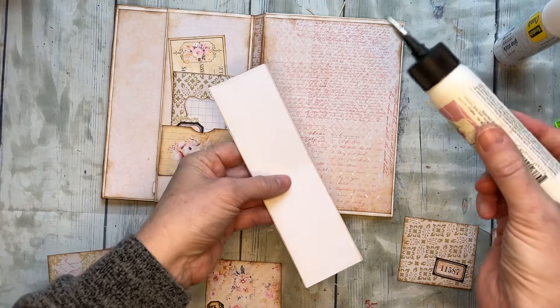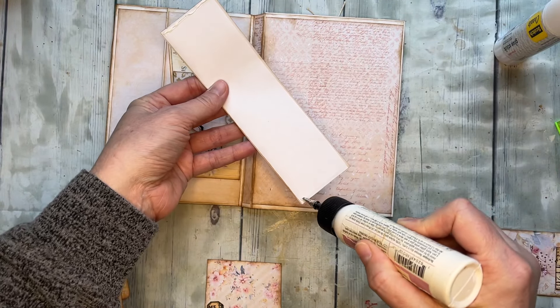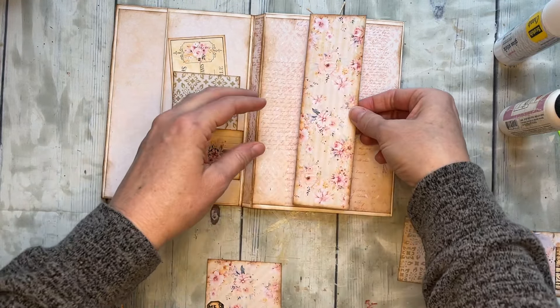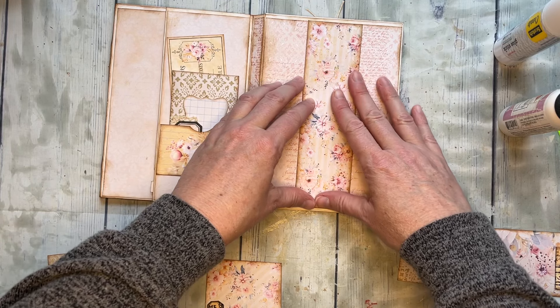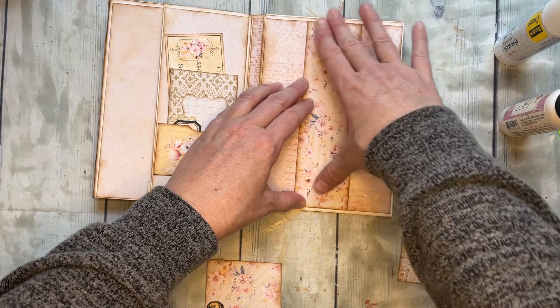So this is our belly band and we're going to put that into our journal. We want to be able to tuck things behind it, so we'll put a good amount of glue on the top and the bottom — you could also sew this into place. This happens to fit this journal, but if you need it to be shorter because your journal is shorter, just trim it down. It's not a big deal.